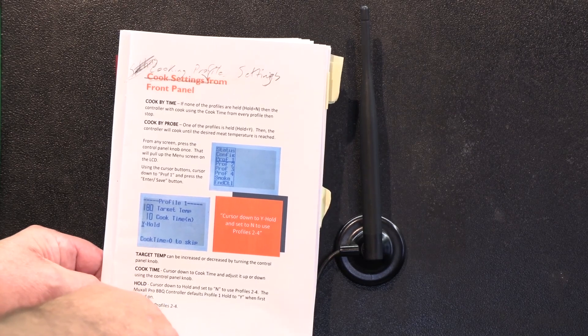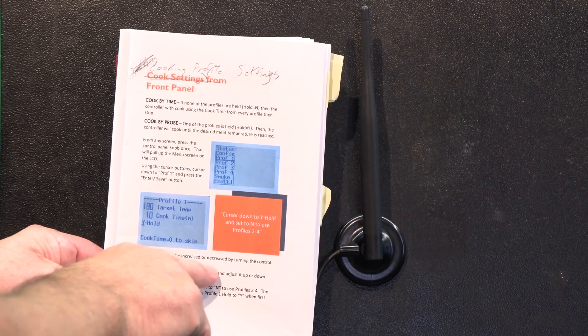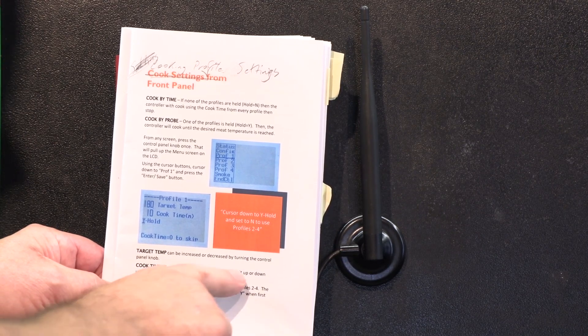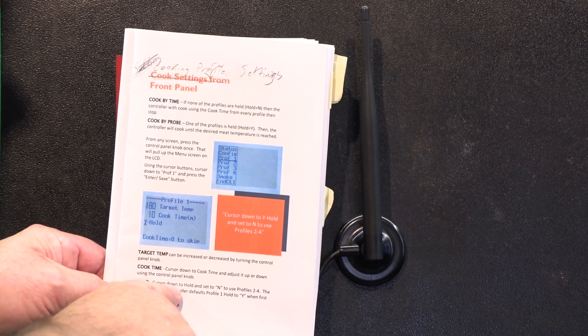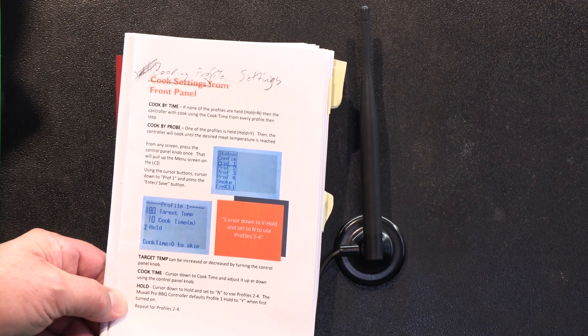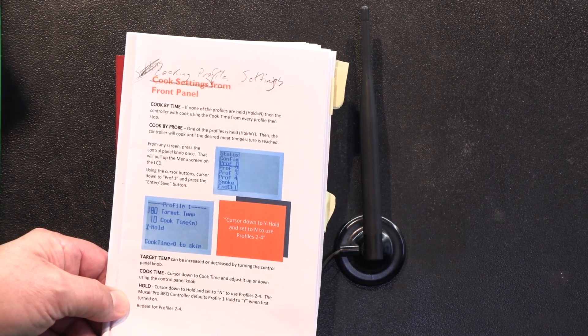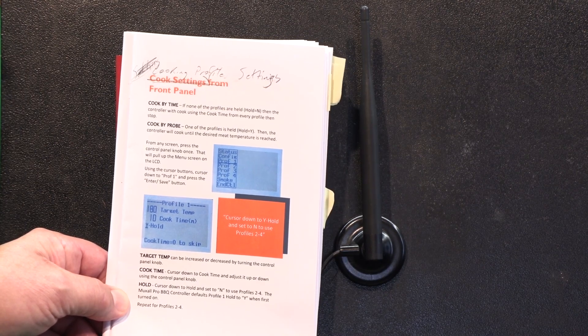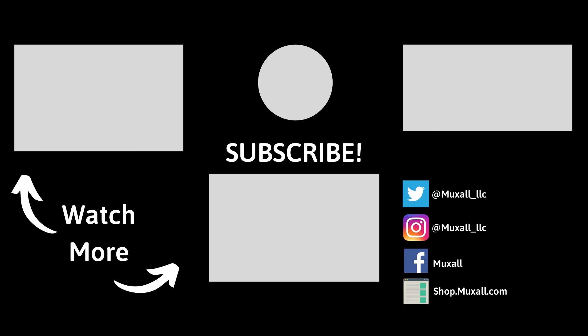Just as a recap of definitions: target temp can be increased or decreased by turning the knob, cook time can be increased and decreased by turning the knob, and cursor down to hold — we covered all of that. Profiles two through four are identical. You can support the Muxall Open IoT channel by donation via credit card and PayPal, or by purchasing products at the Muxall store.